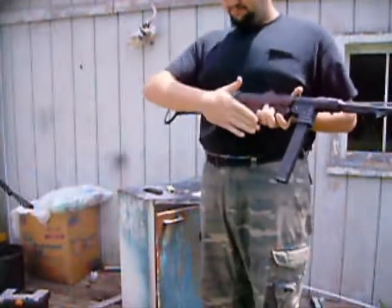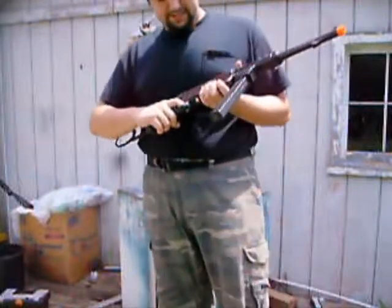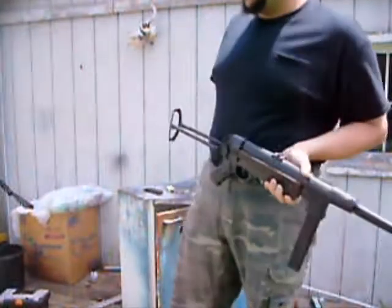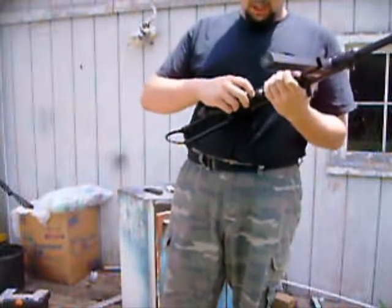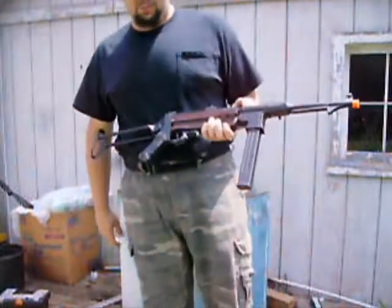I was kind of upset about the whole thing breaking at the back. I was thinking about sending it back, but I said forget it — I can fix it. I didn't want to take another chance of another one breaking.